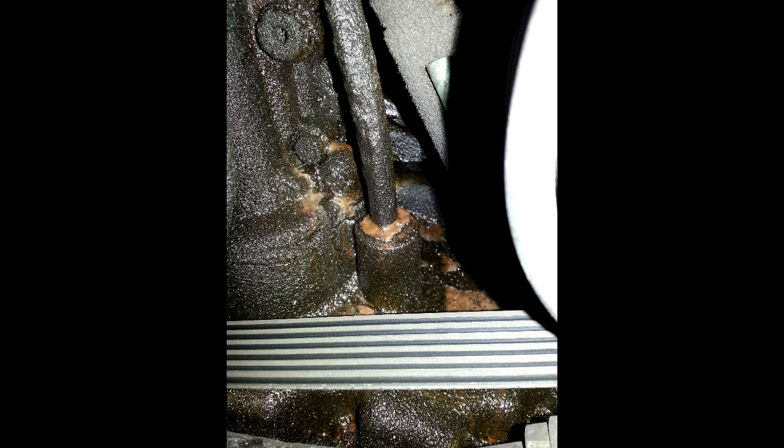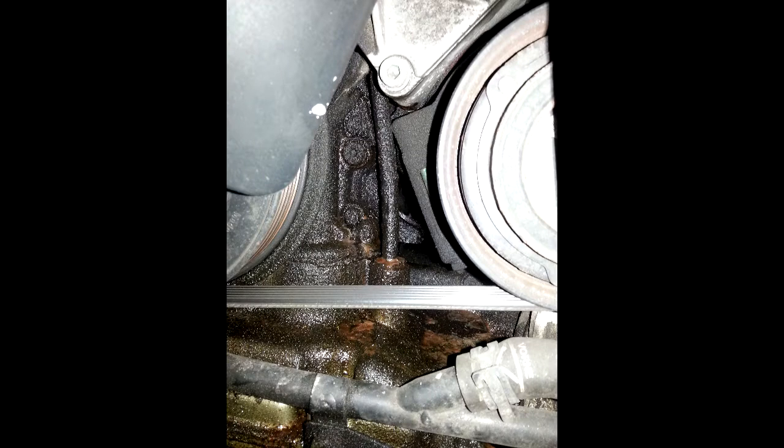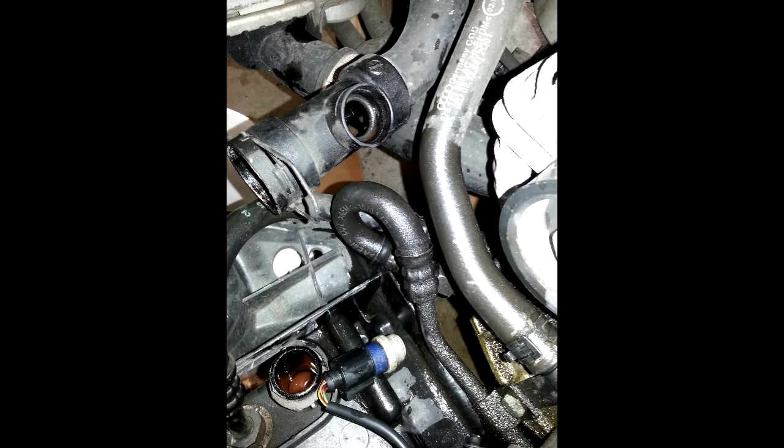It was quite the process to get the car disassembled — this is the most I had worked on the car second to the heater core job. I followed a couple of tutorials I found on YouTube to get the car apart and was able to get it taken apart. I drained the coolant via the coolant temp sensor in the lower radiator hose, and that caused quite a bit of a mess.